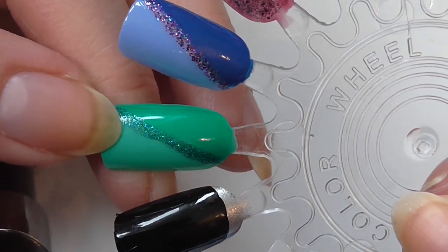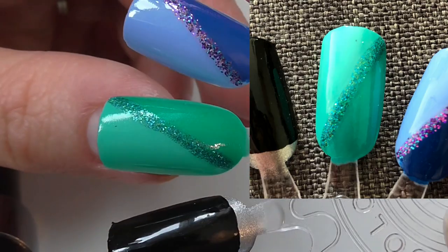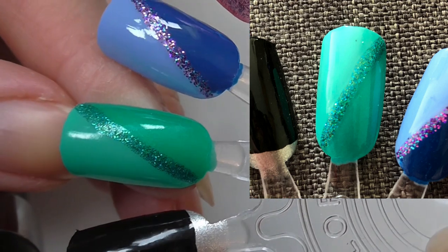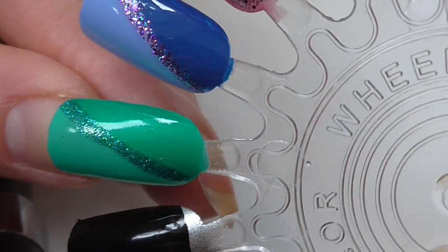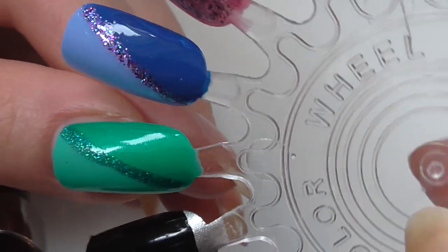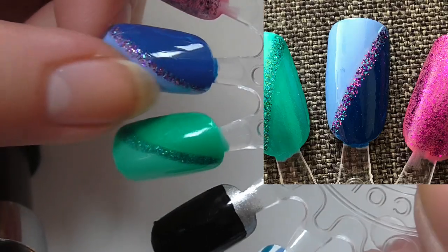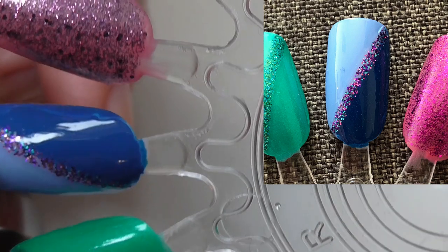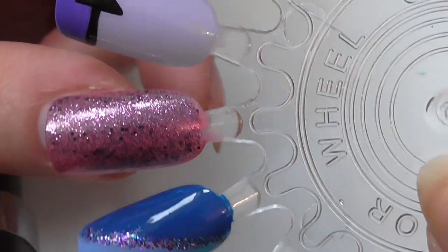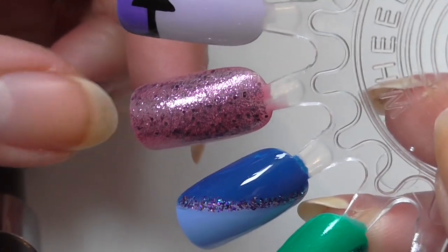Here we have a couple of similar designs but with different glitters. First, a pale green and a medium green half and half with a stripe of green glitter at the top — I would have done that with a dotting tool or a green nail striper. Then a pale blue and a dark blue with pink and blue glitter, done with my nail striper. Then we have a basic glitter topper, which was probably magenta glitter from Byrien again.